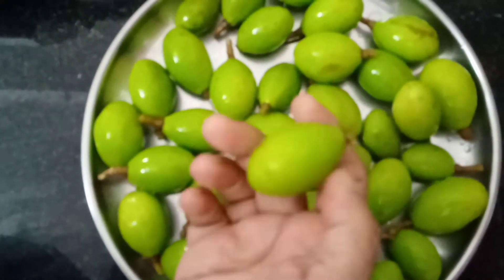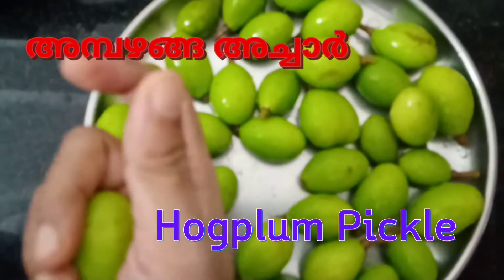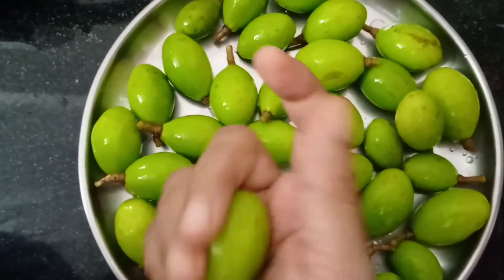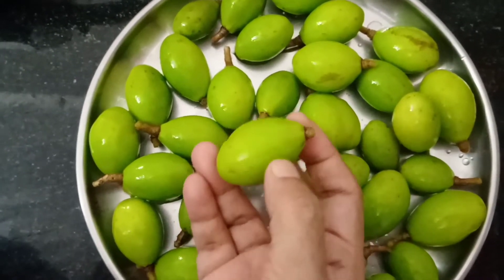What is this? It is hog plum — H-O-G-P-L-U-M. This is a vitamin C, iron content, and antioxidant.